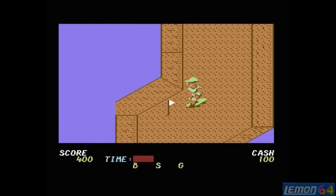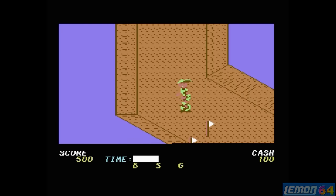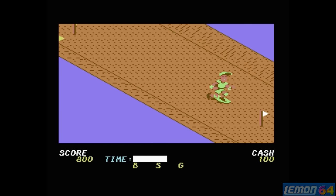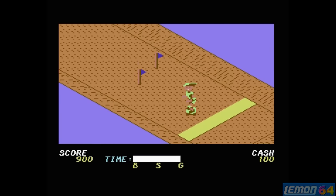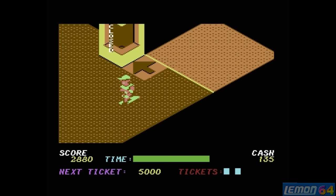This is the downhill slalom section, and the flags don't appear until we've actually gone past them. You'll find the flags aren't particularly difficult, and bearing in mind there are only four sets of flags on the entire level, having gone through those four sets of flags it will give you a small amount of money, and then take another month to load the map maze back from the disc.